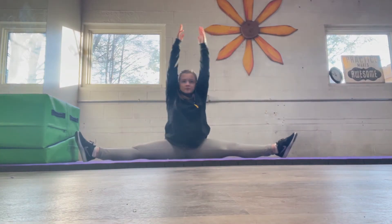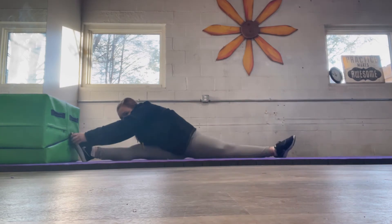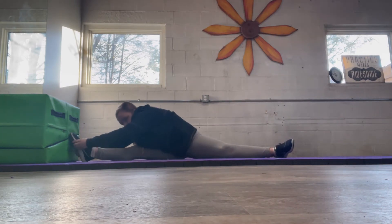And now both arms up — you're going to turn your chest to the left. You're either going to put your chest to your knee or your nose to your knee, reaching for that foot, keeping those toes pointed.